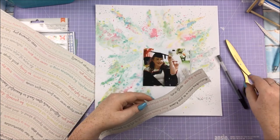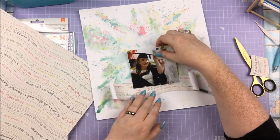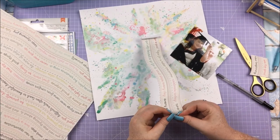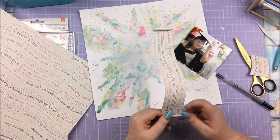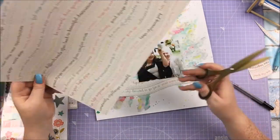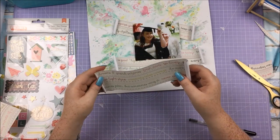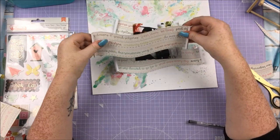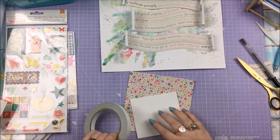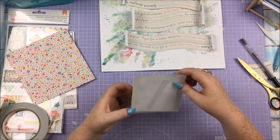Nearly all of my papers are from the paper pad. There's that one with the little phrases in a wavy pattern — I saw someone do this, I think it was Zinnia of Abstract Inspiration, I'll link the channel. She ripped the paper and curled the edges to make it look like a scroll, and as it's graduation-related I thought I'd do that too. But I didn't want to rip the edges, I wanted a clean edge around the words, and I made the curled bits a little smaller.